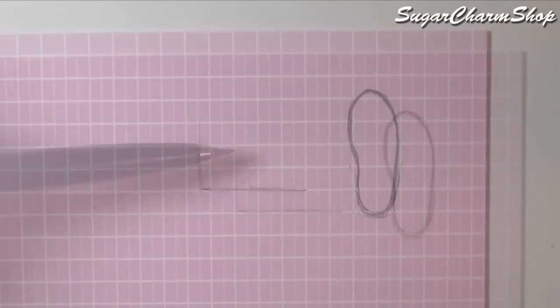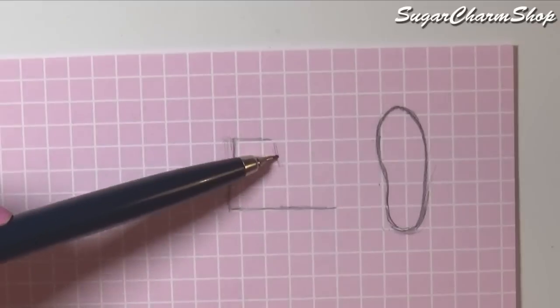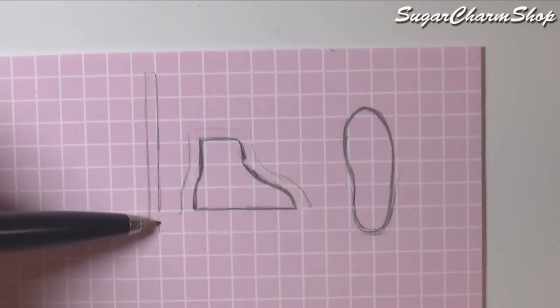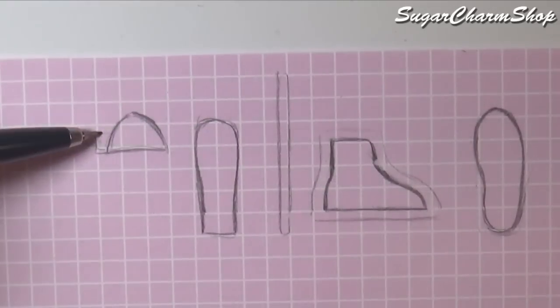Basically what you'll need is a sole for the foot, then a side piece which you're going to need two of, a strip which is going to go in the back, the tongue of the shoe, and then a part for the toe if you're not going to be making this from clay.